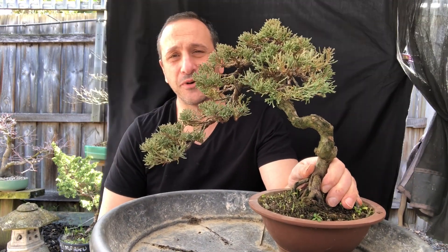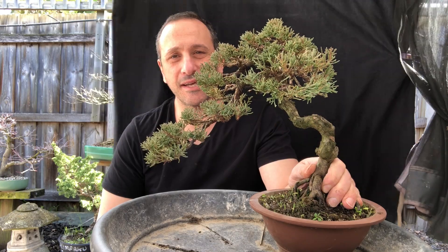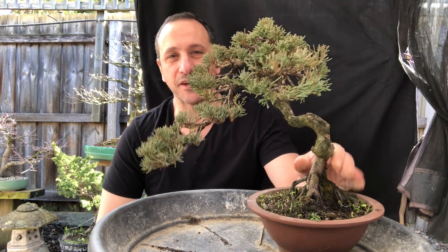G'day YouTube, welcome back to my channel Bonsai Works, I'm David. Today I'm going to repot this lovely Shinpaku Juniper.